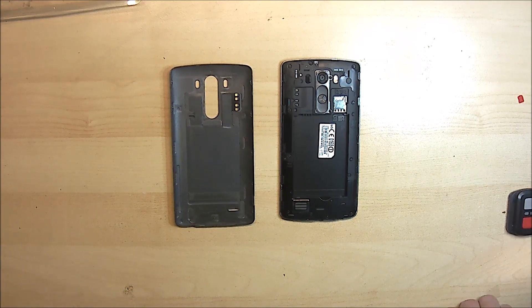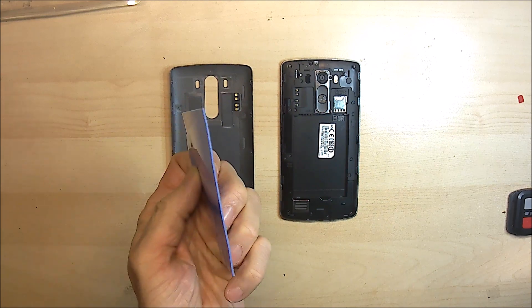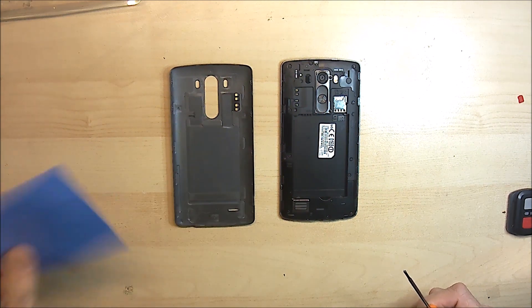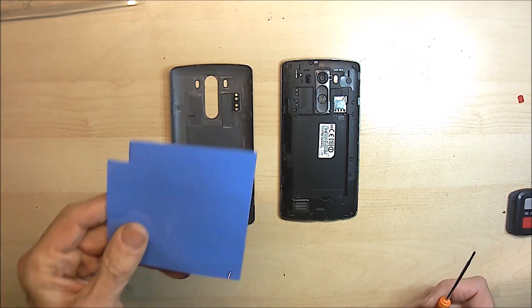How to fit a thermal pad to your LG G3 phone. You will need to buy a piece of thermal pad, one millimeter thick, from eBay or Aliexpress or somewhere. It's about between one and three pounds a sheet.